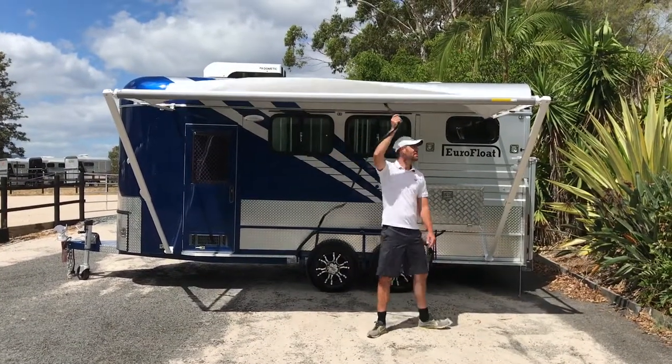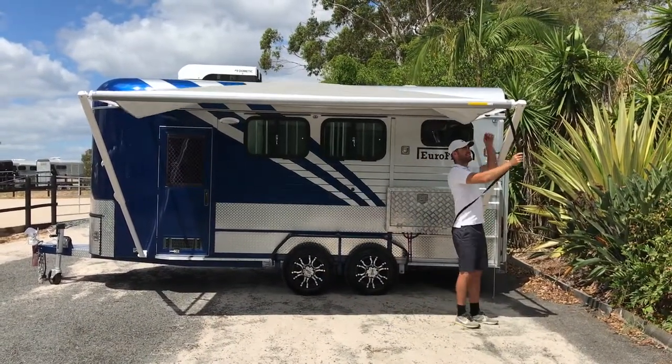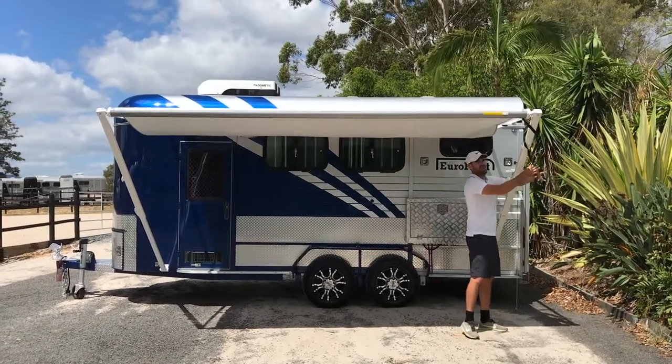Once it's assembled, pull the tether to the side and I like to wrap it around the pole so it's out of the way for everyone.